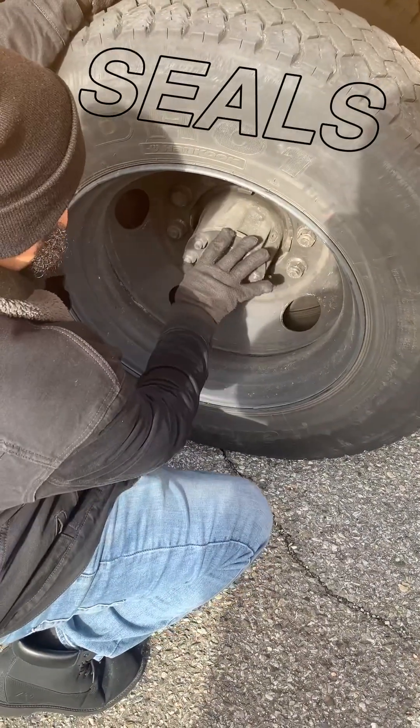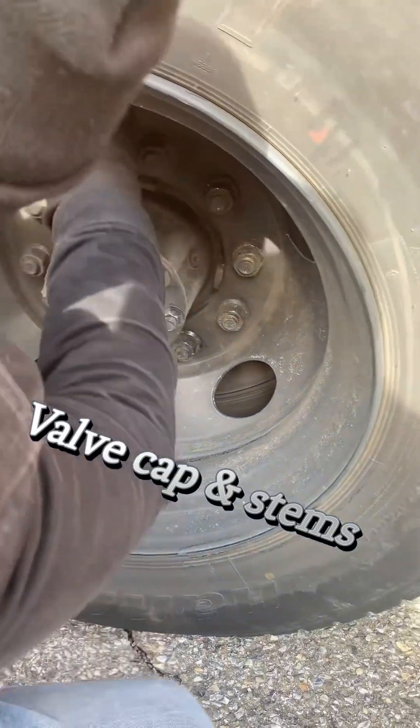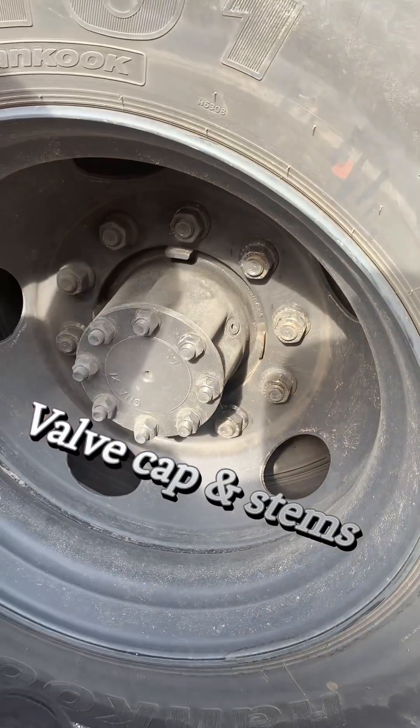Hub wheel seals and axle seals are not leaking. Our valve cap stems are not missing, broken, or damaged.